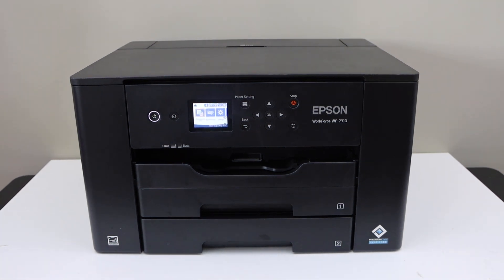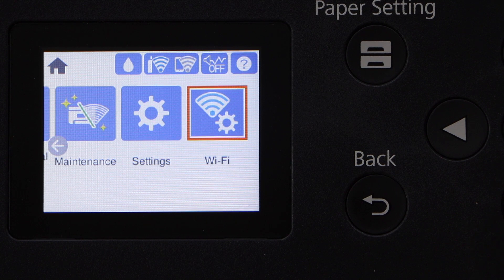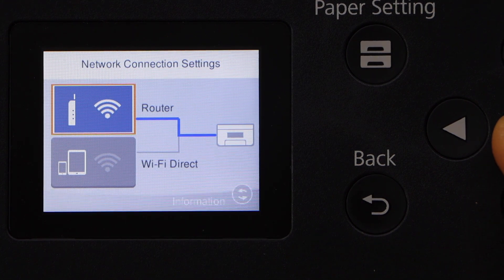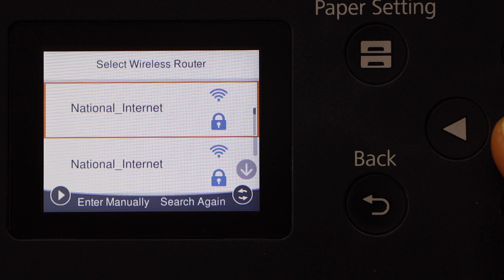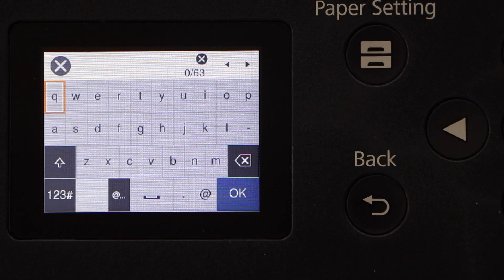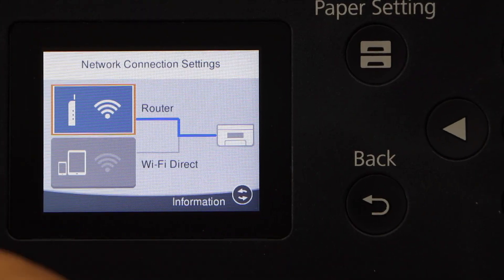Go to the printer control panel. On the screen you have to scroll ahead and click on Wi-Fi. Select the first option, Router, then select Wi-Fi Setup Wizard. Select your Wi-Fi network, enter its password. Your printer is now connected to the Wi-Fi network.